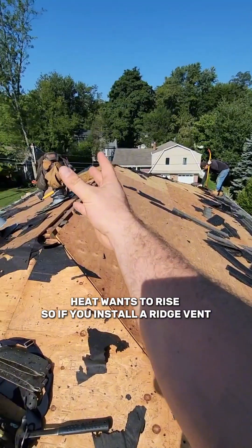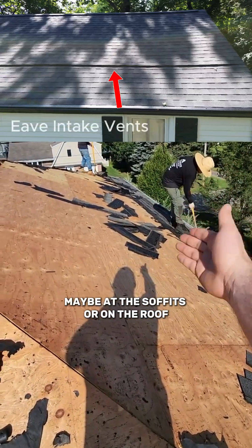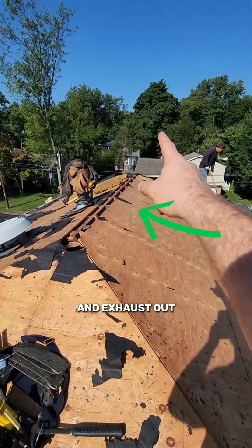Heat wants to rise. So if you install a ridge vent and you install a form of intake — maybe at the soffits on the roof — air will be able to get into the roof and then exhaust up to the ridge vent and out.